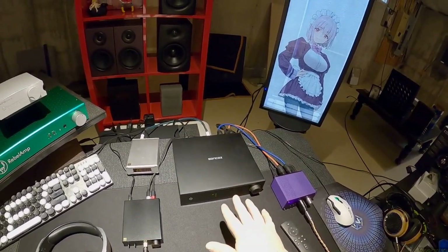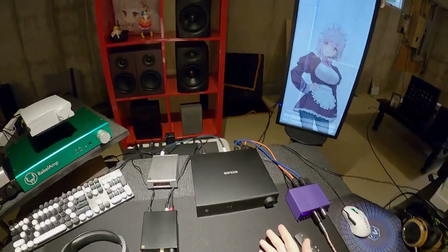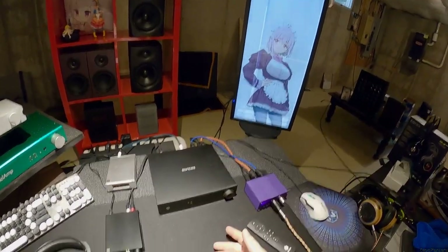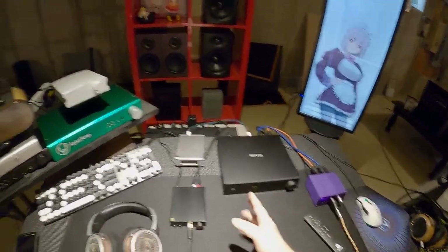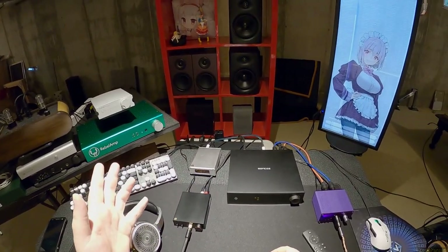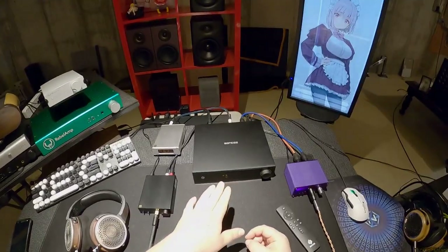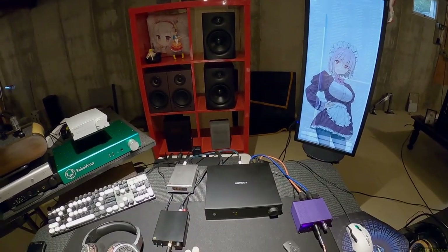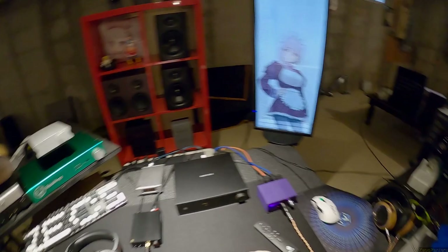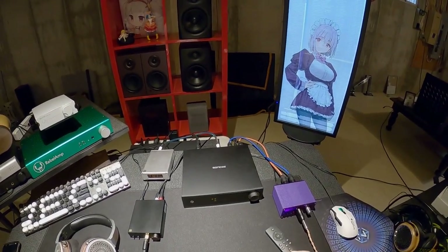Does it do its job? Yes. Does it do anything bad - randomly turn off, does the remote suck, do the batteries catch fire? No. What does it do more than everything else? The interesting thing is having two USB inputs. Some people would have a Windows 10 laptop on USB-C and another source on USB-B. Find where you're happiest and just be like 'this is fine, I don't need to buy anymore' - unsubscribe from the gear-buying cycle, you've got what you need.